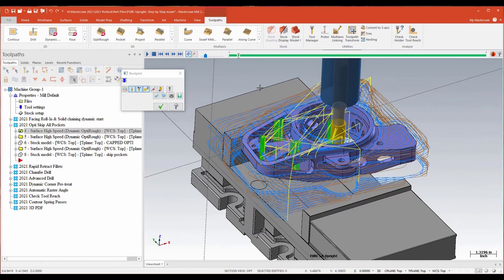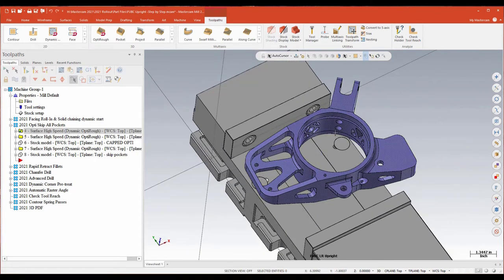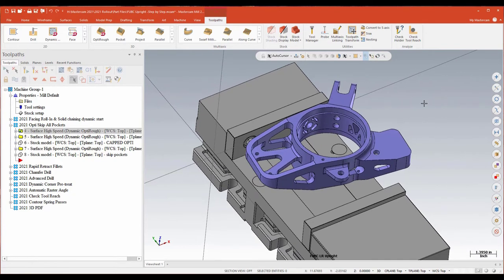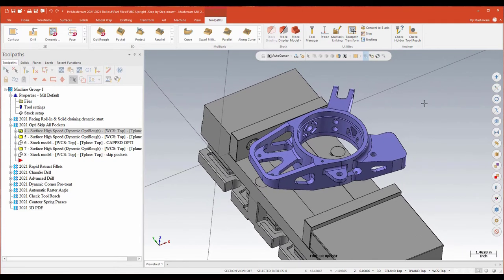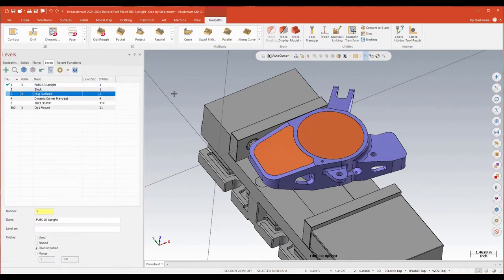What I'd like to do is keep that tool out of those central areas — I don't want the toolpath machining this central area; I'd do that in a different method. And I want to stay, for the majority of it, out of this area here. The way we traditionally deal with that is to use a couple of surfaces to plug or cap those areas you want to keep the tool out of.